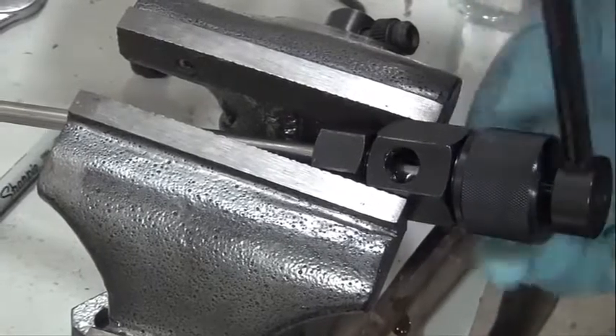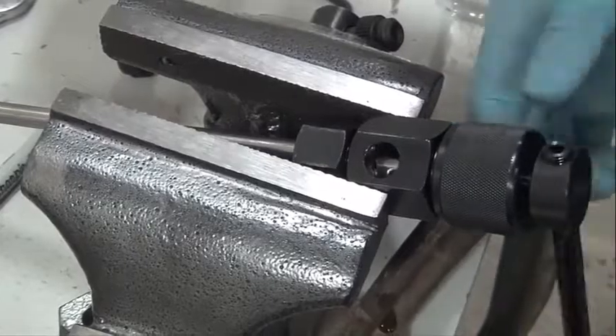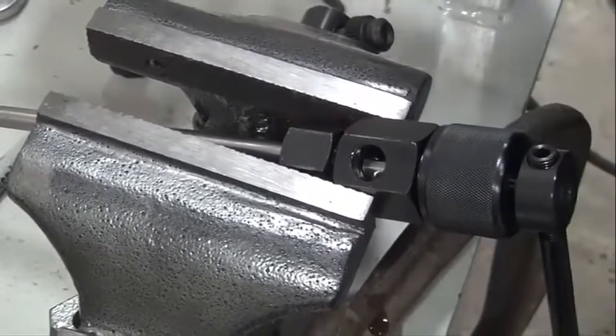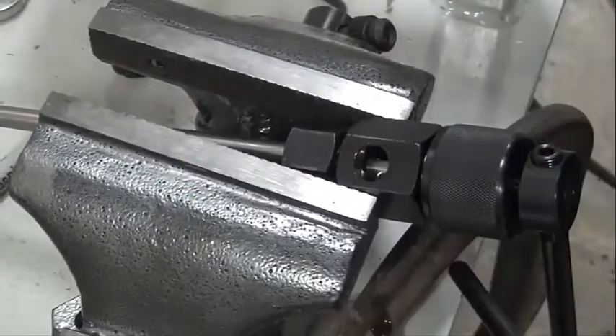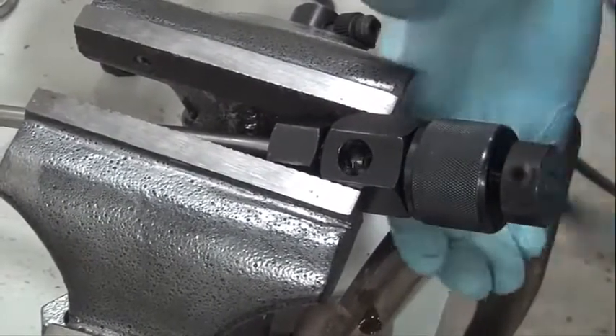Rotate the cutting handle clockwise and slowly turn the knurled nut in as pressure is relieved from the tool. Every 6 turns, clean the debris using an air nozzle. Cover the area with your hand or with a rag as a safety precaution to keep debris from flying.